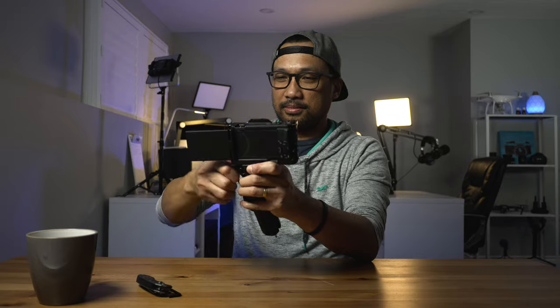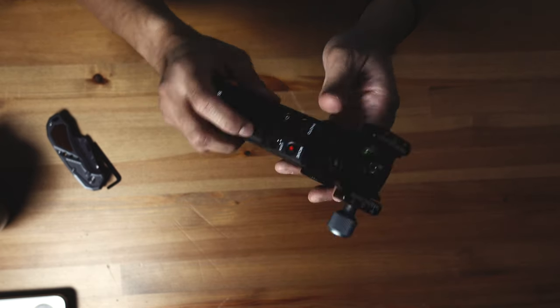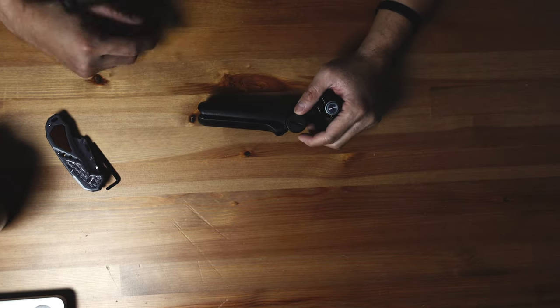Oh, and the good thing about this is you can just take it out and mount it on the overhead camera as well — oh my goodness, look at that, awesome!